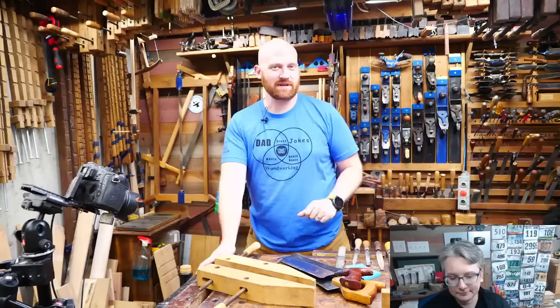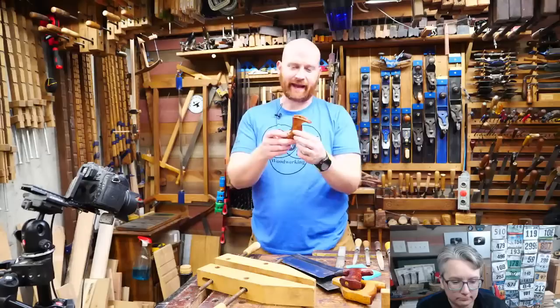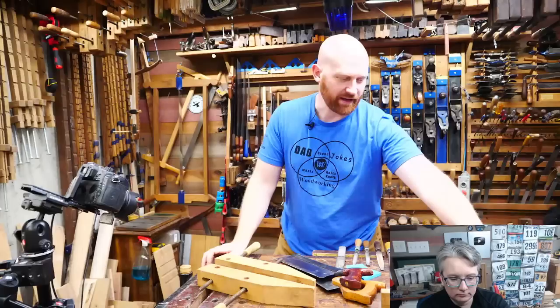Hey y'all, I'm James Wright and welcome to my shop. Today we are talking about carving compound angles, particularly on rounded handles and totes, things that come in contact with your hand. This is one of those fun topics that really kind of scares a lot of people, but it's surprisingly easy.